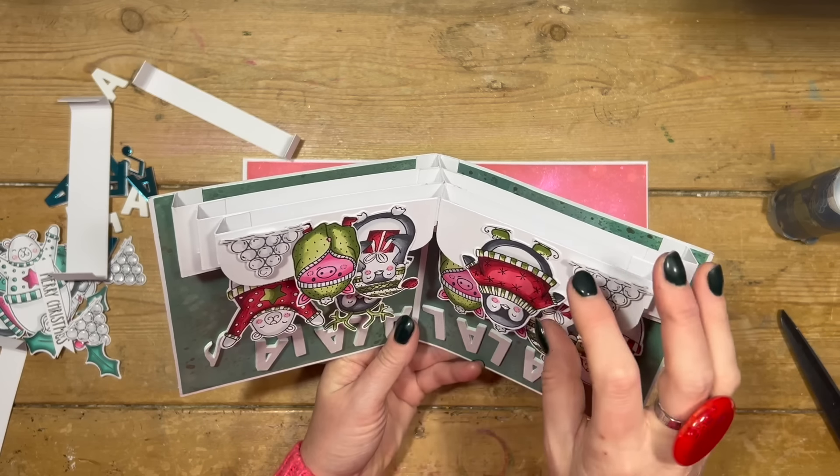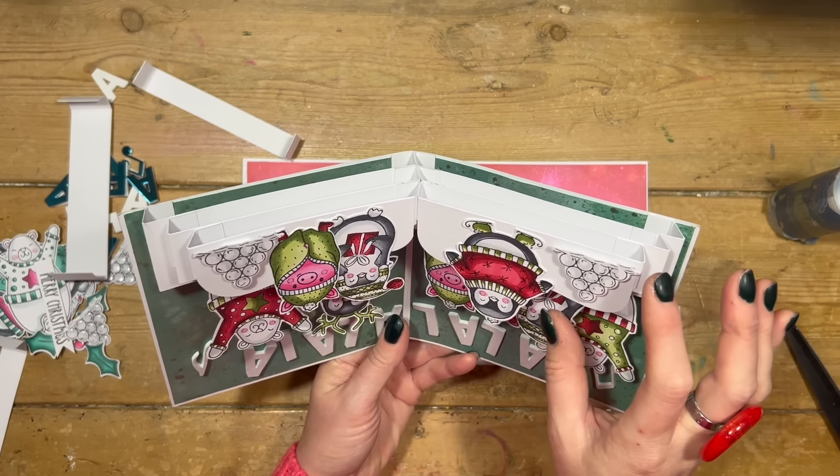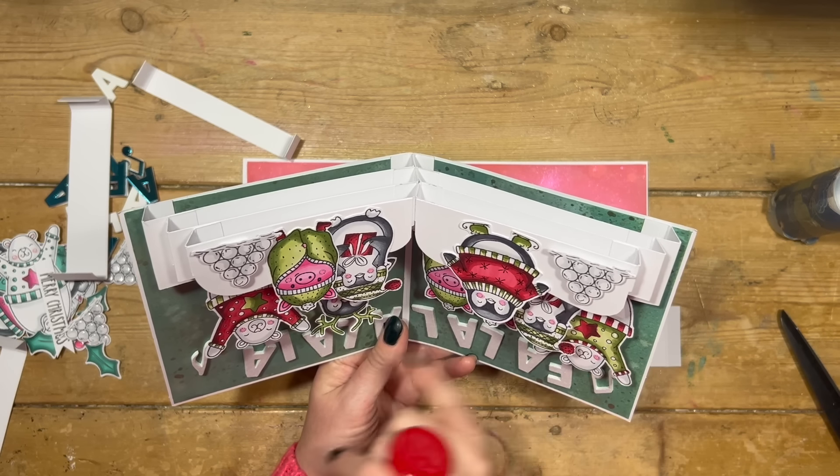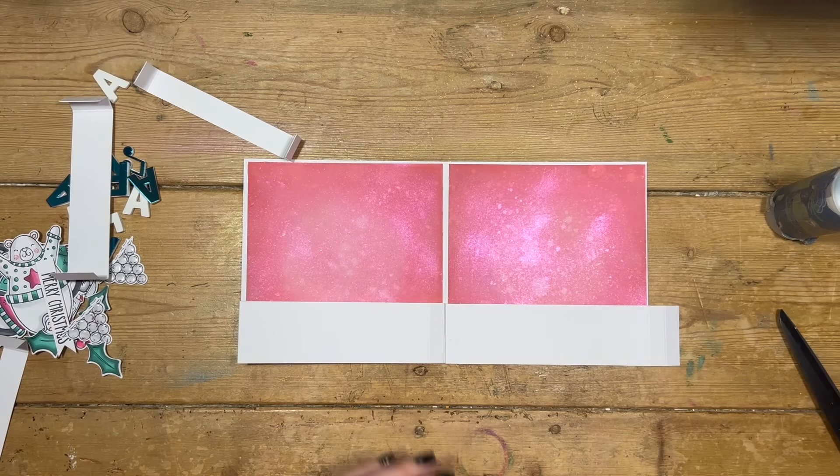You could have all florals on here, you could have maybe some Christmas decorations hanging down, it could be like the sprigs of a tree — there is so much you could do with this. You could have swinging elements in this, so I definitely want to revisit this with a few more styles.